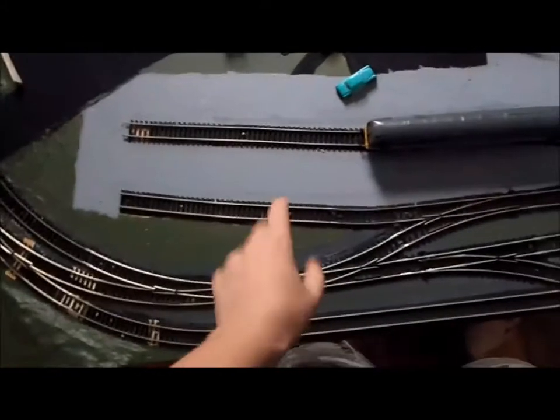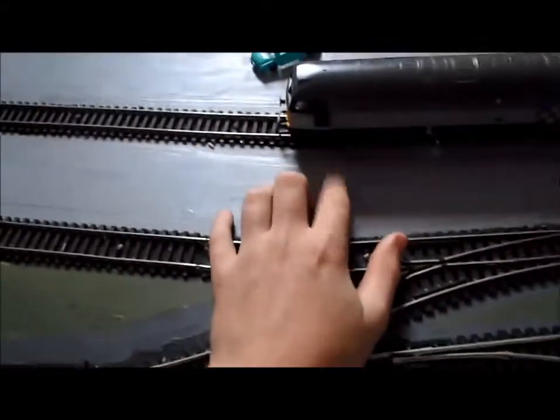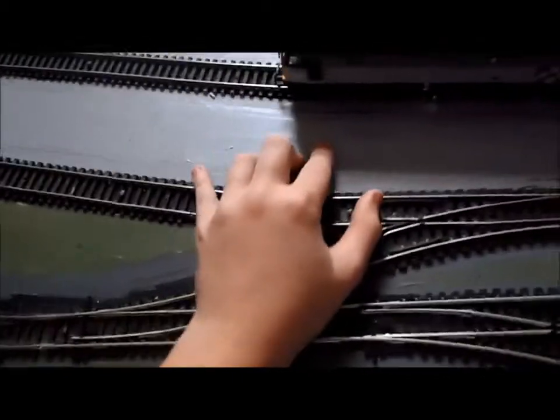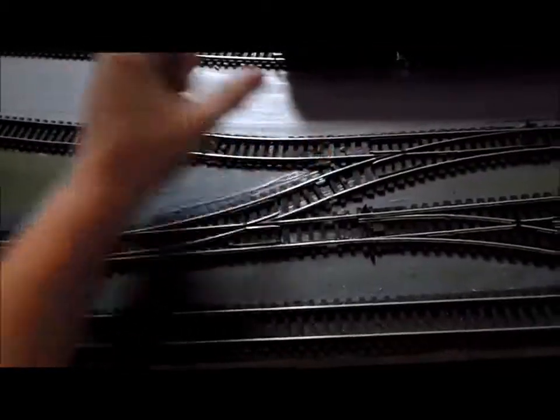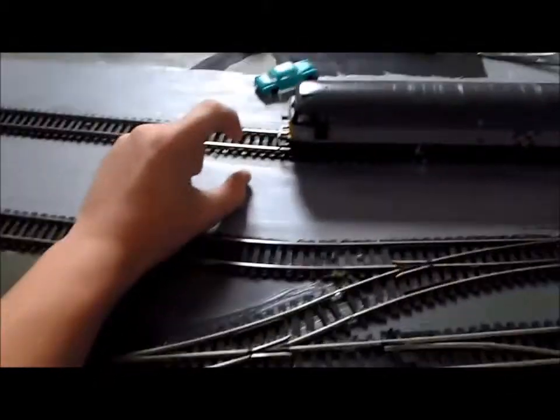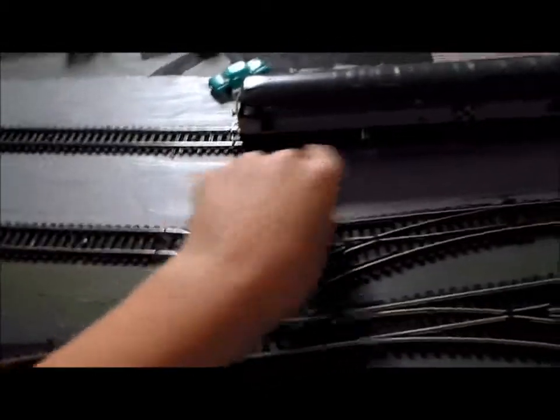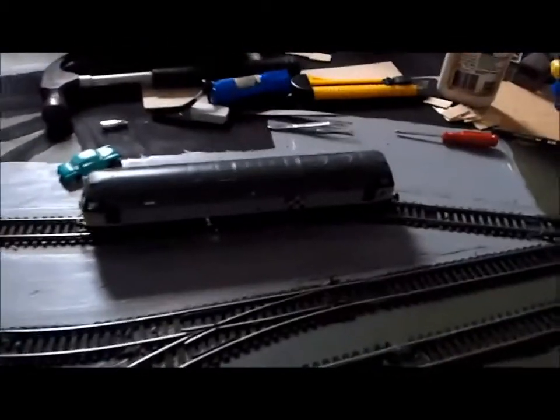I'm going to use foam core sides and I'm going to use balsa for the top, and that's 2mm thick. I actually figured out using a ruler that a good height would be 2.5cm. So I'm going to do 2.3cm high foam core walls to put along, and then get the balsa to put on top.